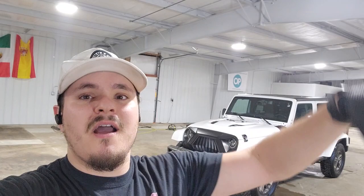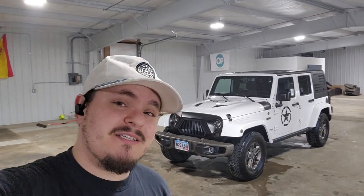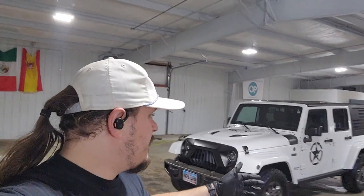The ceramic coating was applied to the paint, the trim, and the headlights and taillights. For the paint, it adds amazing shine, gloss, and UV protection.